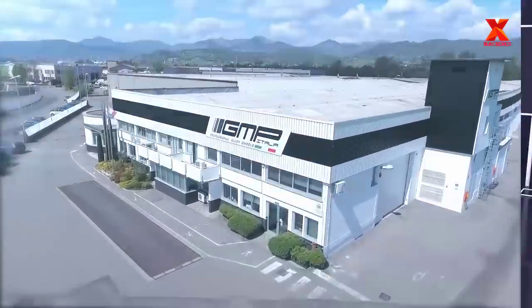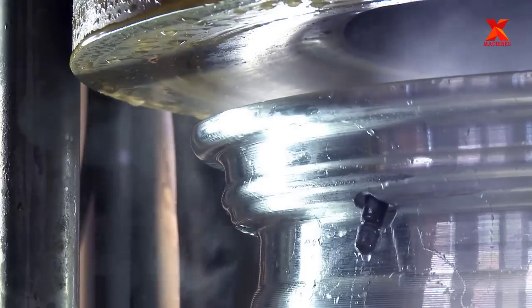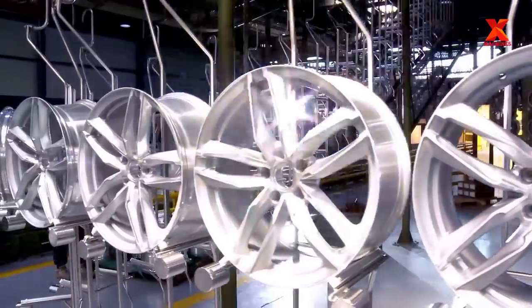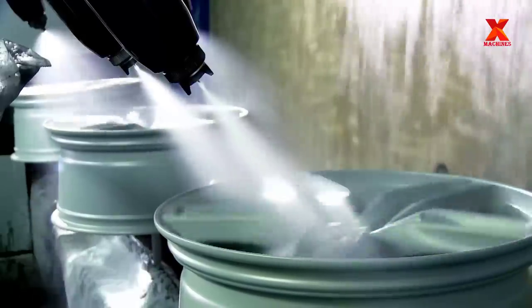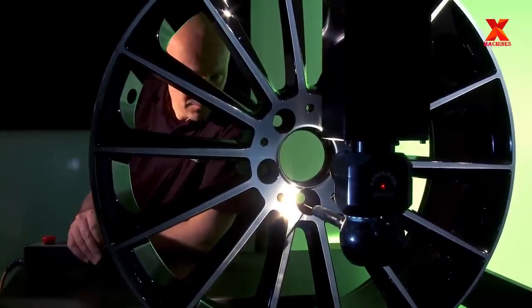Right now we are in GMP Group, a company specializing in the design and mass production of high quality aluminium components for the automotive industry on an international level, with a special focus and experience in the field of light alloy wheels. X-Machines will take you to discover the manufacturing process of alloy wheels.